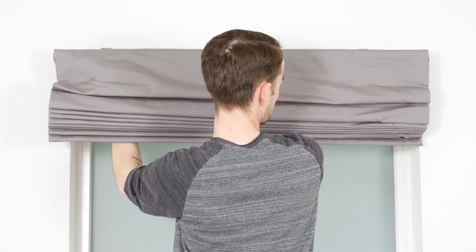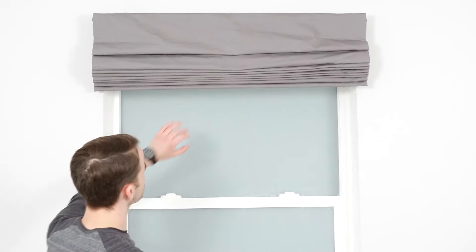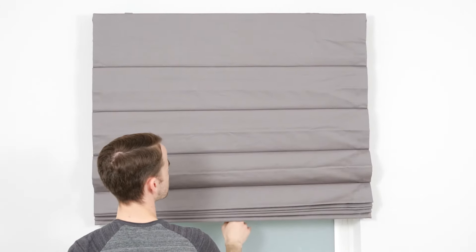Now that everything is in place, let's do a quick test to make sure the shade works right. Use the ring pole hiding behind the shade to pull it down and back up again. Voila!